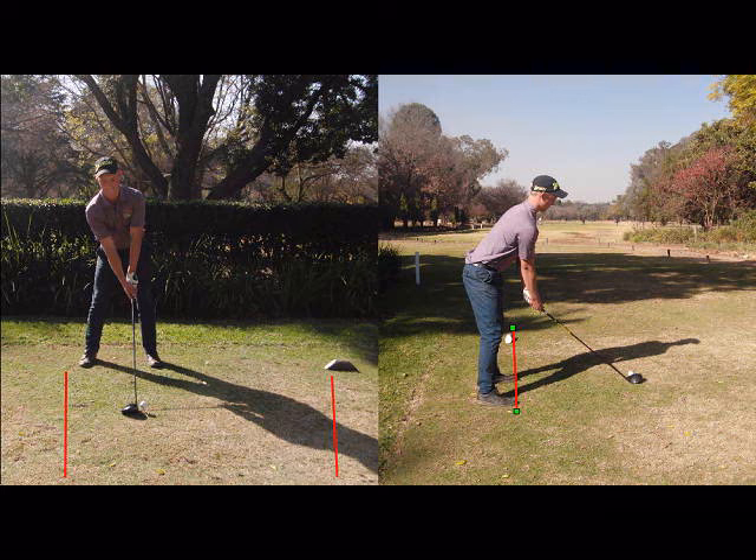A lot of beginner golfers are unsure where to tee the ball up from on the tee box and also how high to tee it up. So here at the first tee at Swatcombe Country Club, we have some useful tips on what and what not to do.